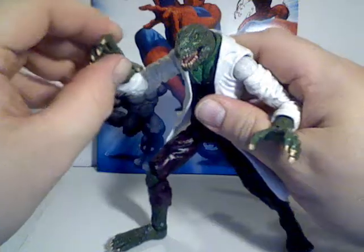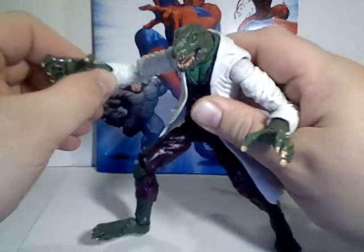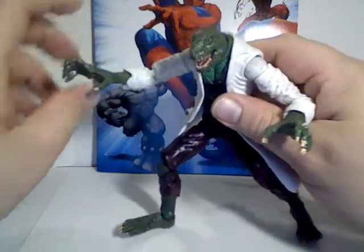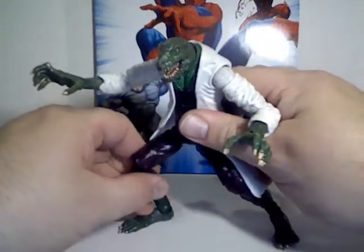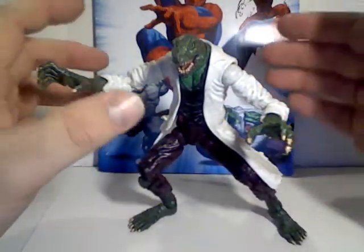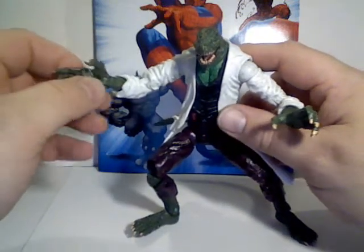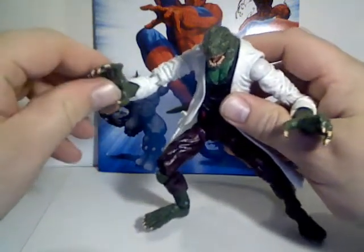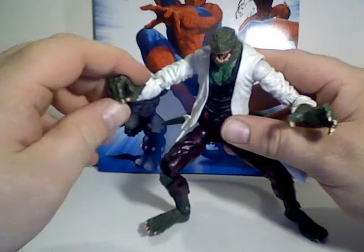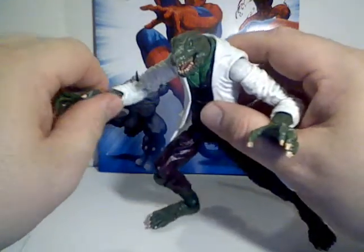Geckos and many lizards can regrow tails, so he wanted to come up with a serum for use with humans, using their dormant reptilian DNA that was still present in humans — left over from evolution. He got eager and wanted to test it on himself, and of course he regrew his arm, but it mutated him into an overgrown lizard monster.